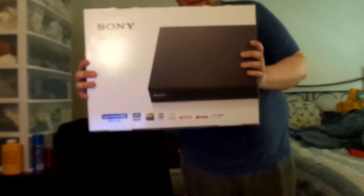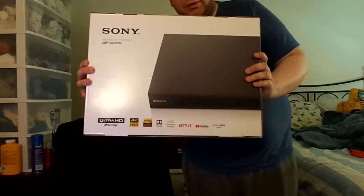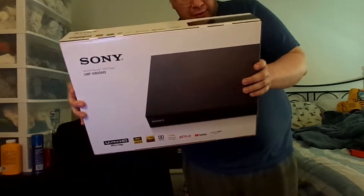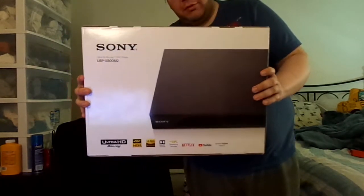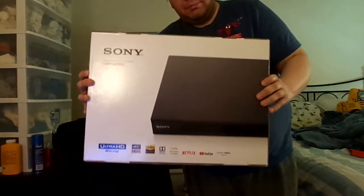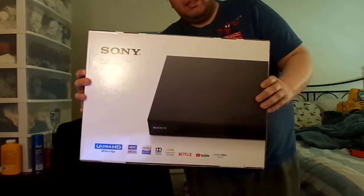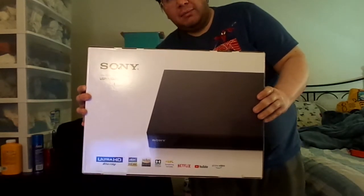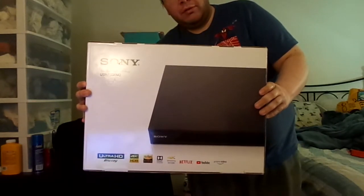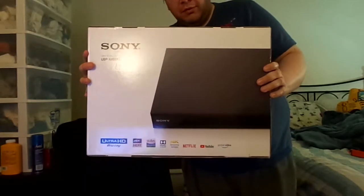Hard to believe — my very first 4K Ultra HD player. It's actually called the UBP-X800M2. I got this at Best Buy for only $299.99, which is $300. It's about the same price that I got my first Blu-ray player from Sony. And it actually works, surprisingly.